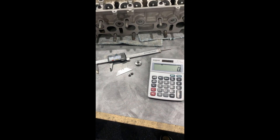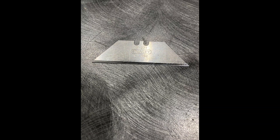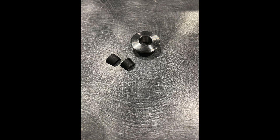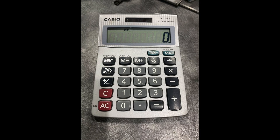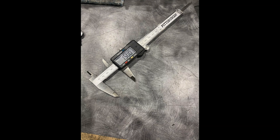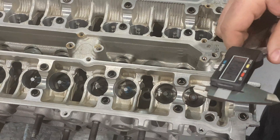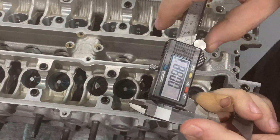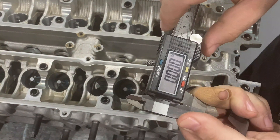To get started, you'll see a few things: a razor blade, the valve going in your head, the retainer, the valve locks — keepers, whatever you want to call them. You need a calculator — math is very important here — and a measuring device. You need a caliper.